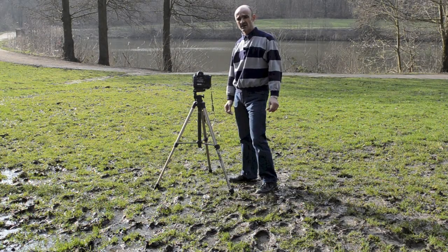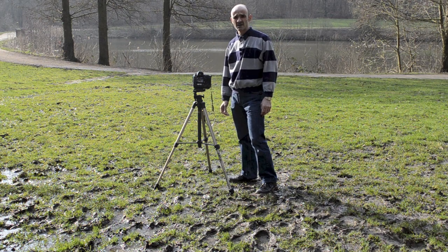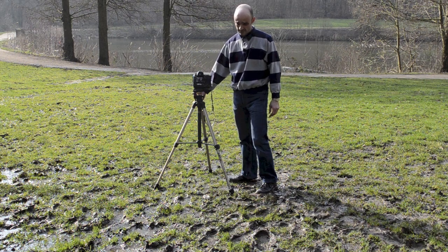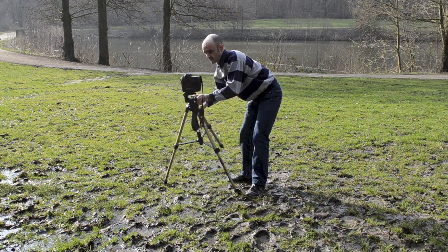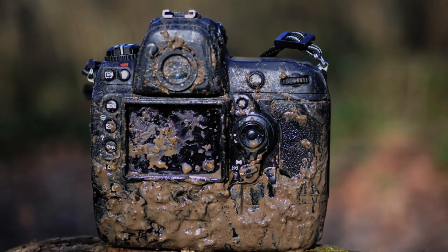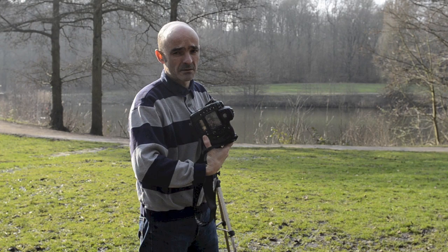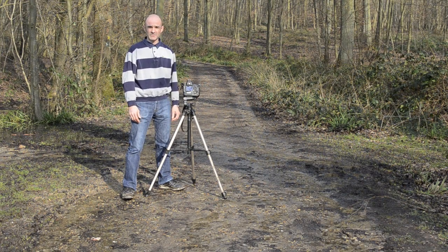Après avoir testé l'appareil sous une pluie battante, qu'en est-il réellement des chutes ? Le Nikon D3S est-il capable de résister à une chute ? Qui n'a pas un jour fait tomber son appareil ? Après le test de la boue, vous me direz que la surface est un peu molle. Essayons sur une surface plus dure.